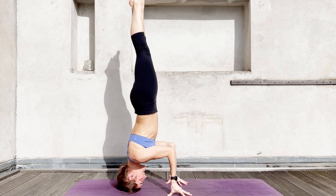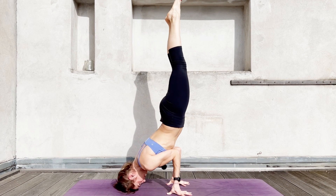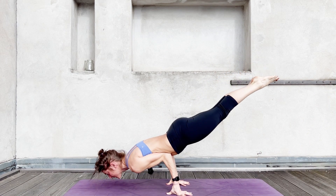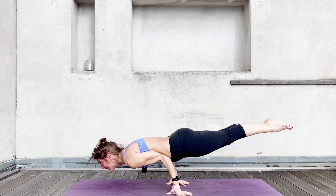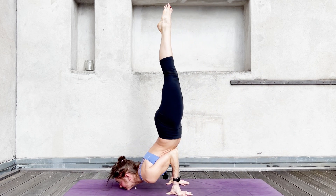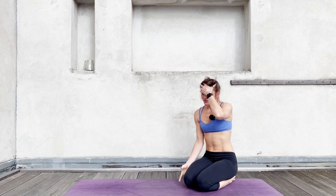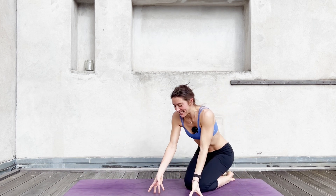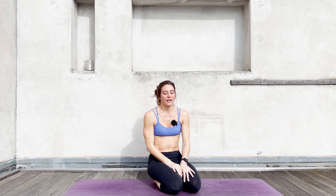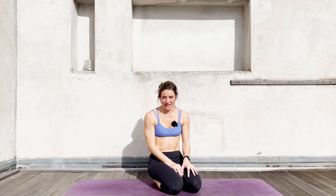Bring your elbows in — shoulders should be away from your ears anyway. Bring your elbows in and go into a slight backbend, lowering the abdomen onto your elbows, and you just need to come down. As in all inversions, it's much easier if you keep your legs together and tighten, stretch up. Inversions like to get back at you for not doing that.